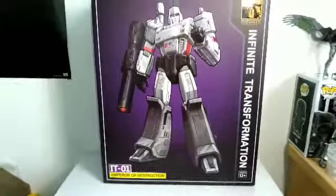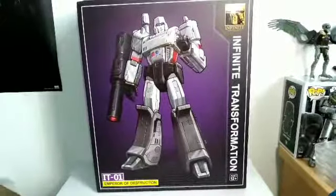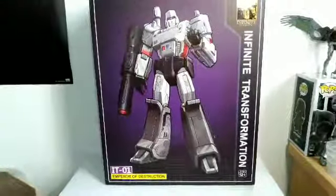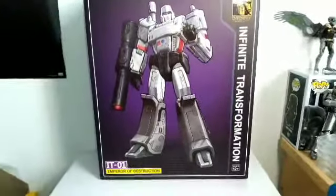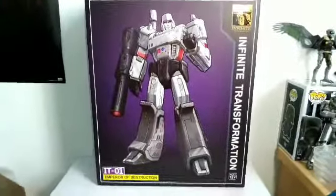Hi guys, Darth Deuce here with another figure review. I've got a really cool one for you today — the Infinite Transformation Emperor of Destruction. This is a third-party knockoff of the MP36 Masterpiece Megatron figure.